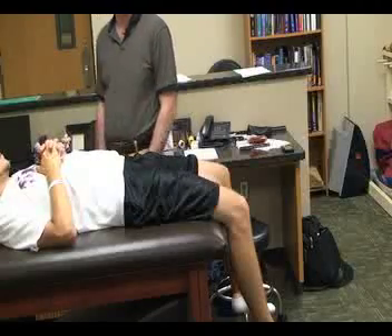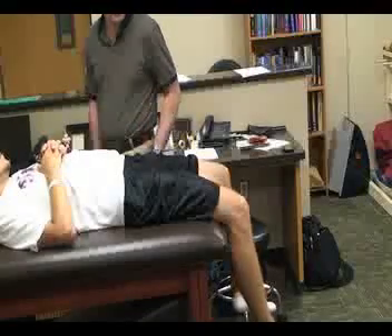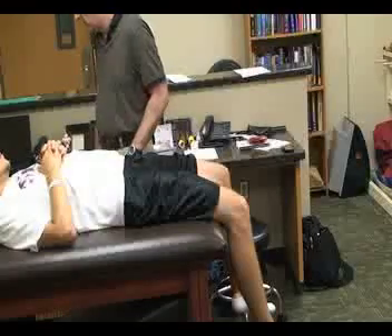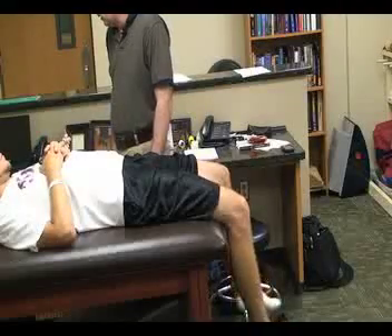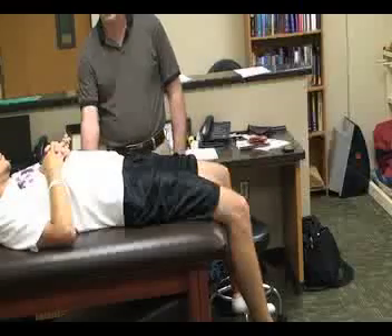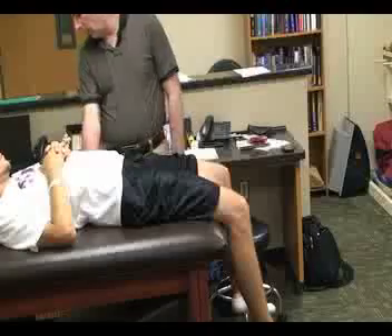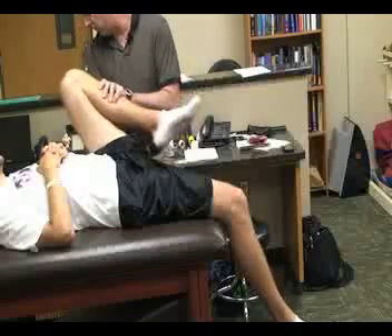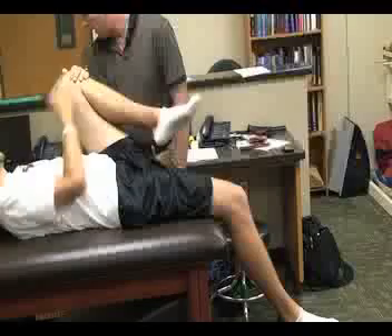The first one is called the Thomas test. For this one we're going to have the patient in a supine position with his legs off the edge of the table, with the knees bent. We're going to place one hand under the small of the back, and with the other hand we are going to be flexing the hip, or you can have him hold it in that position as far as he can.